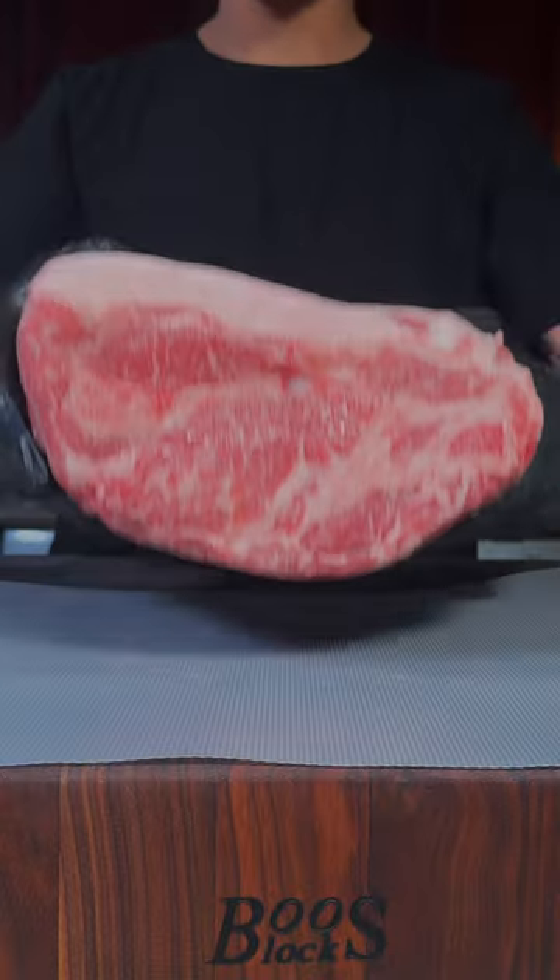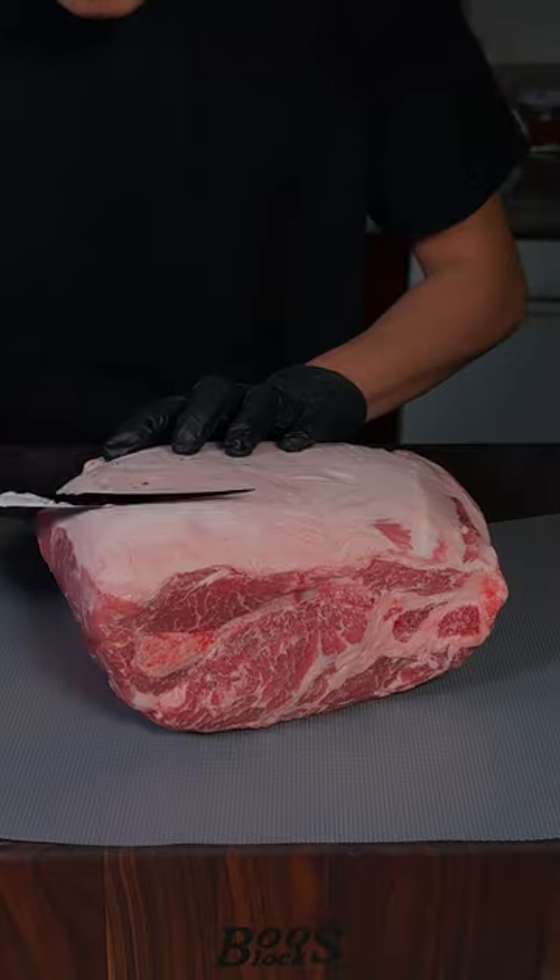Let me show you how to make the best pulled pork. Beautiful bone-in pork butt — trim your pork butt and score the fat.